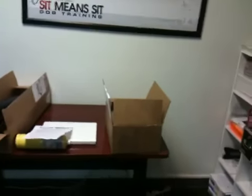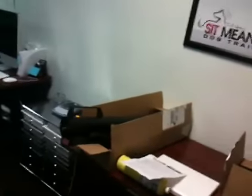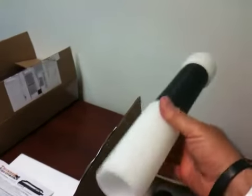Hey, it's Fred Hassan with Sit Me and Sit Dog Training and our video for the day. Today we're going to just show you, I opened the boxes of my Thunder 100 and the bumpers. You can see the Thunder 100 in action. The website is thunderequipment.com and these are the bumpers right here, it just comes in this box, six of them, and they look like this and they go right on the end of them.